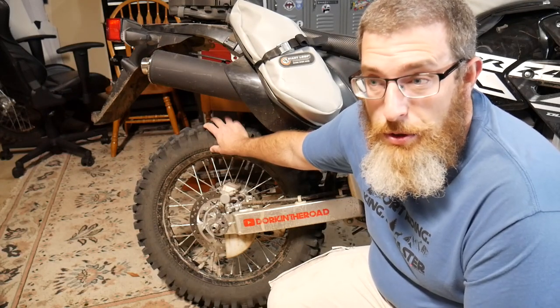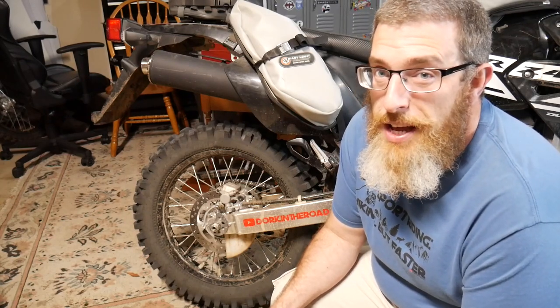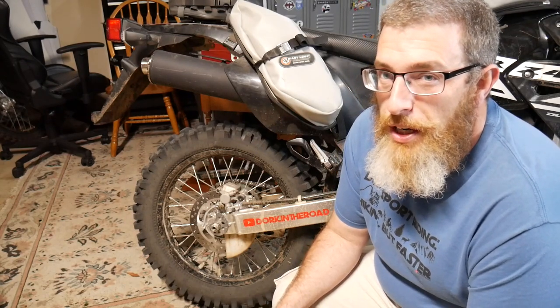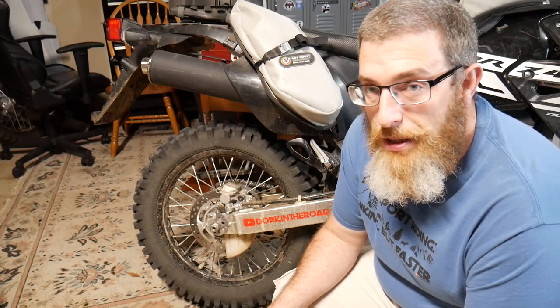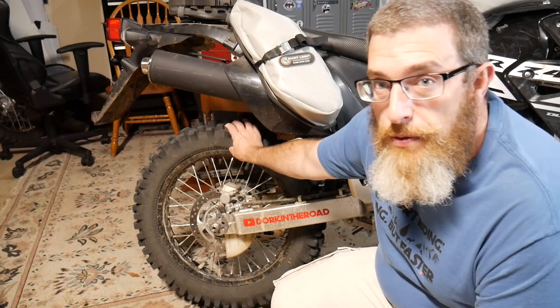So we're gonna start at the bottom with the tire and tube setup. The first mod I ordered for this bike was new tires because the stock tires — the death wings — they do okay on the street but they're not amazing in softer, muddier type terrains, and we have a lot of mud here in Oregon basically year-round. So I swapped them out for these Kenda Trackmasters front and rear.